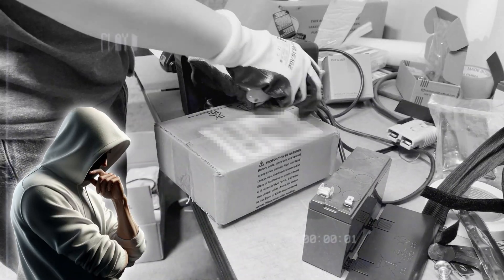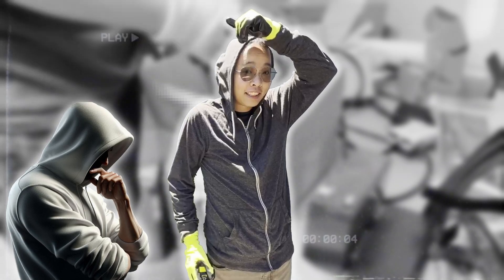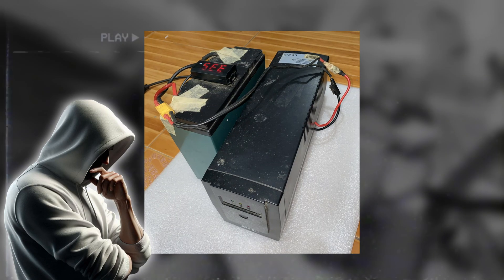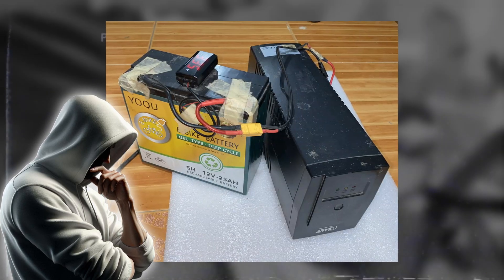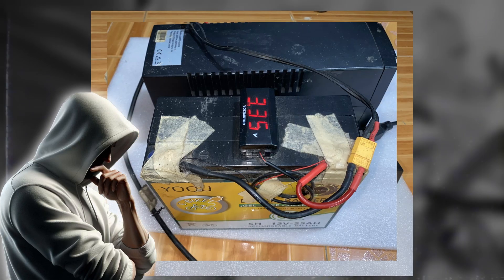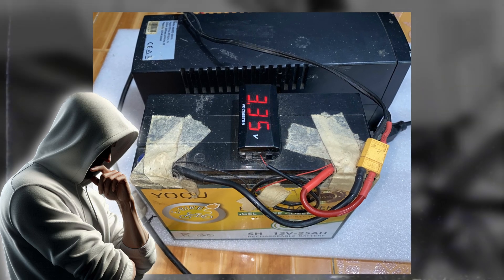Now, you guys may be thinking that this Harvey guy is crazy or at least some kind of troll. But I kid you not, my video editor actually did this sort of thing to his UPS when its battery failed. He went above and beyond though and hooked it up to an e-bike battery. So instead of powering his PC for a couple of hours, it can now last up to 8.